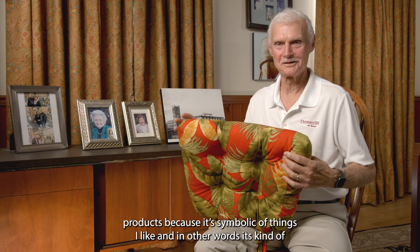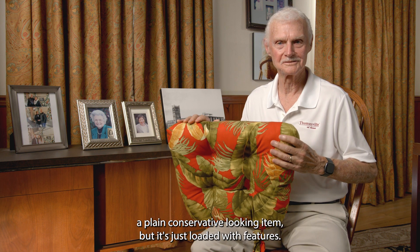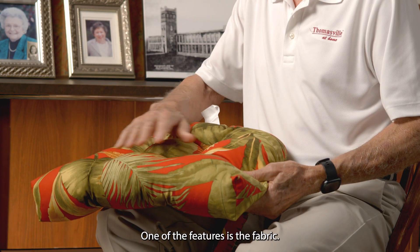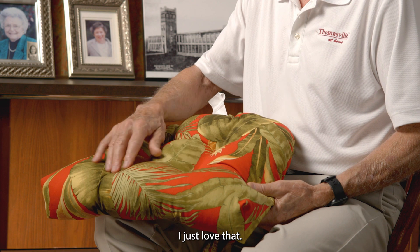This is one of my favorite products because it's symptomatic of things I like. In other words, it's kind of a plain, conservative-looking item, but it's just loaded with features. One of the features is the fabric. This particular print in the decorative fabric has at least 13 colors. I just love that.